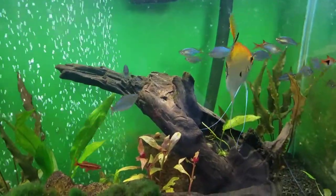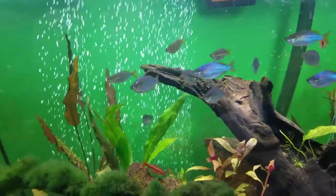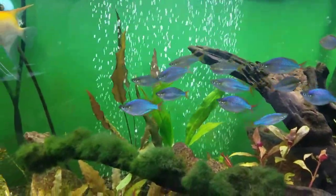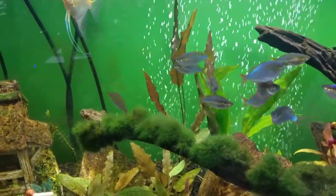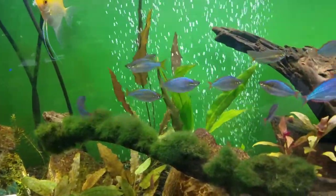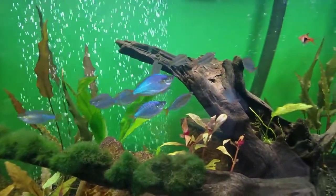Let me know what you guys think of the Praecox Dwarf Neon Rainbow Fish down in the comments. If you have kept them before, please share your experiences and any tips for people wanting to get into them. I am getting more into rainbow fish and would love to hear what your favorite types of rainbows are. But that is all I have for this video — keep following your dreams and keep on tanking.